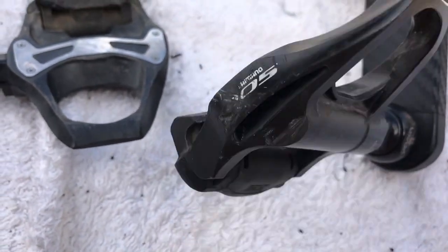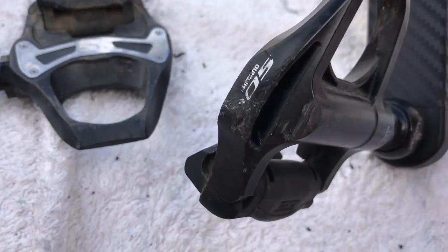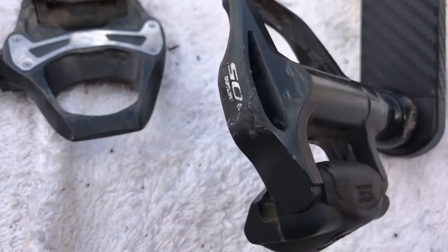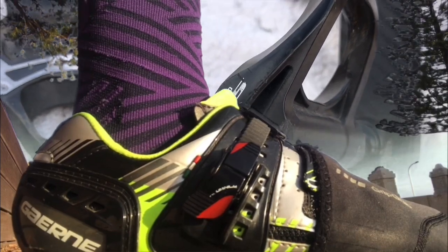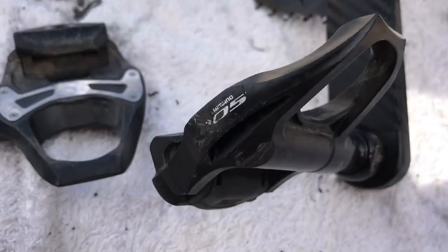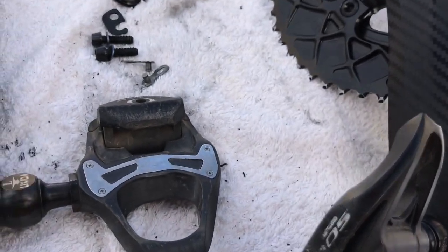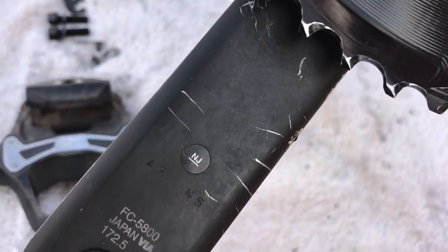They are what they are — road pedals. I put them back on because I like my green cleats, so I can get some use out of those. MTB pedals are all fair and well. I threw my chain the other day — I'll show you that — it's a bit annoying.